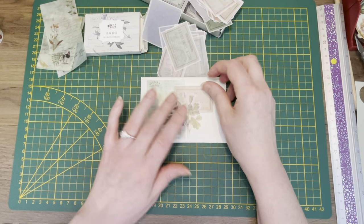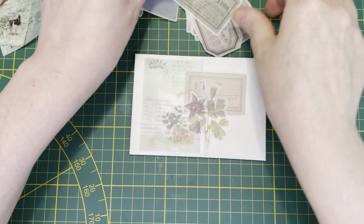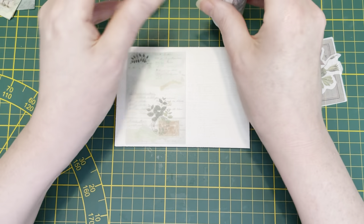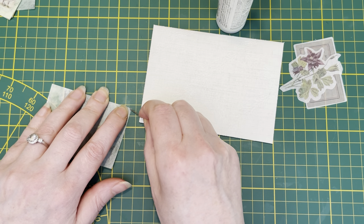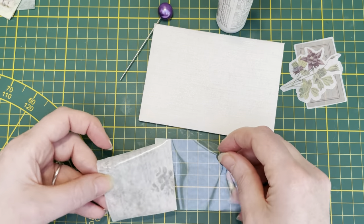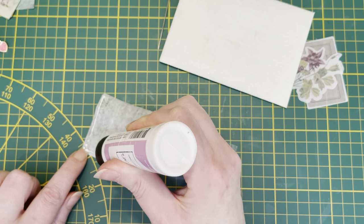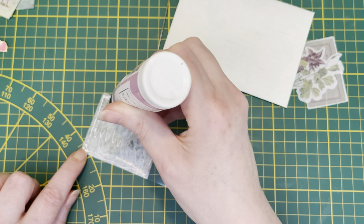With washi stickers, and I think that will work. The washi stickers are sticky because, you know, stickers — but still I think it needs a little bit of help, so I'm going to use the art glitter glue as well. Let me see if I can peel this — yes I can. I'm just going to put some glue especially on the edges.